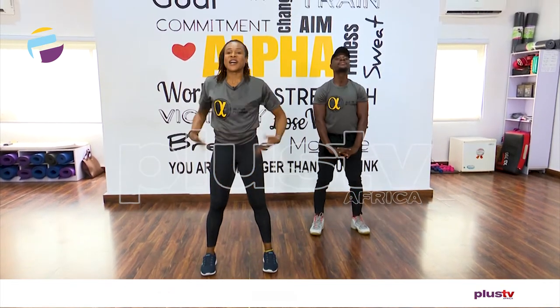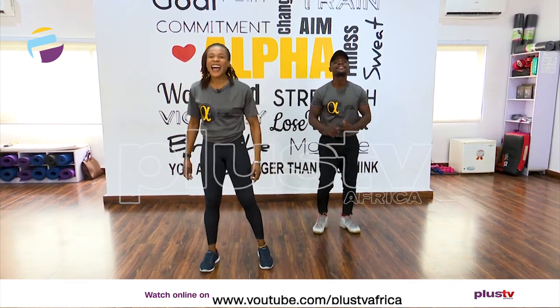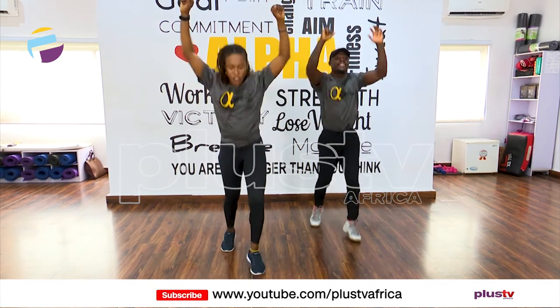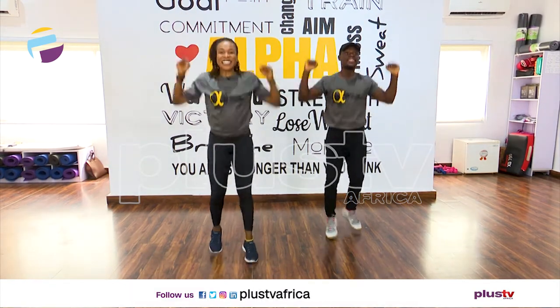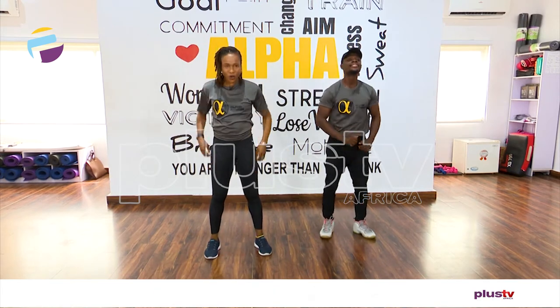Alright, our cardio time starts now, let's go! We're going to go with the scissors, and we push. Make sure your legs are going one in front of the other: two, one, and rest it.